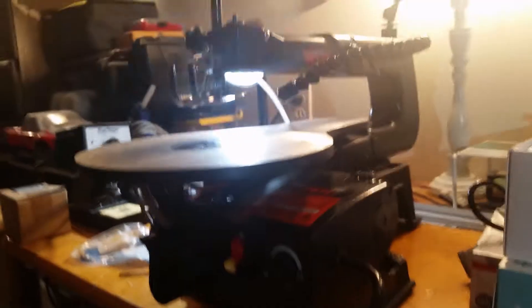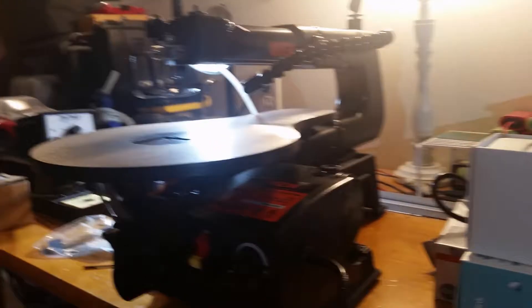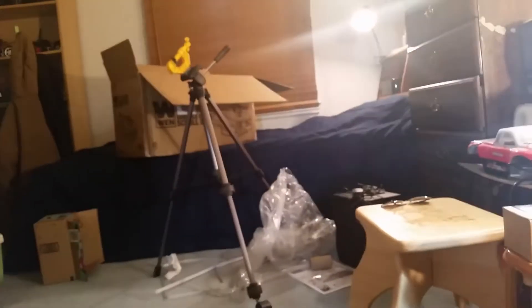Yeah, this is basically just a very quick unboxing overview. I have no idea how this is actually gonna work till I actually use it, which I'm going to do soon. So that's the WEN variable speed scroll saw unboxed — there's all the carnage over there. Now I'm going to be putting the blade back on and making a little something with it.